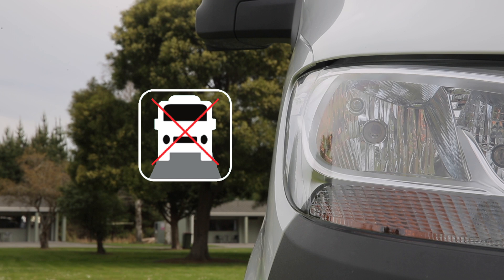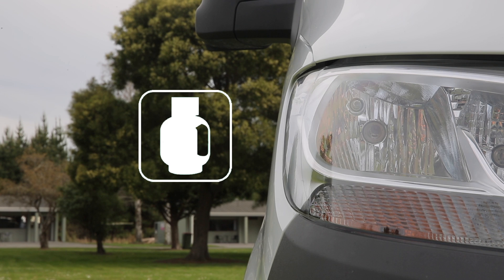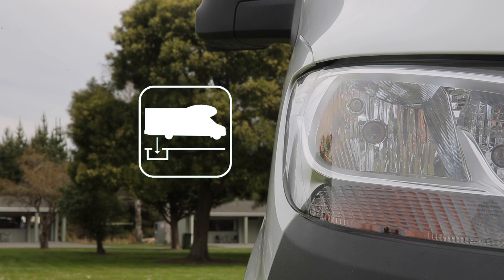No driving during procedure — this symbol indicates the procedure cannot be completed whilst the vehicle is in motion. Requires electricity — this symbol indicates the procedure is only available when connected to 240V mains power at a campground. Requires gas — this symbol indicates the procedure functions with LPG from the gas bottle. Requires battery — this symbol indicates the 12-volt battery system is required. Use dump station — this symbol indicates the procedure should only be performed at a registered dump station.